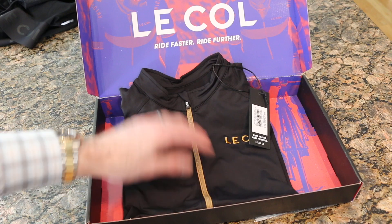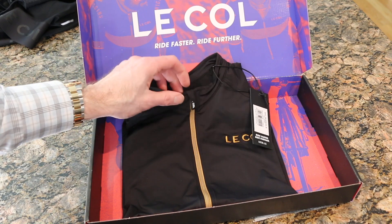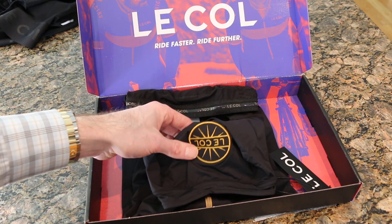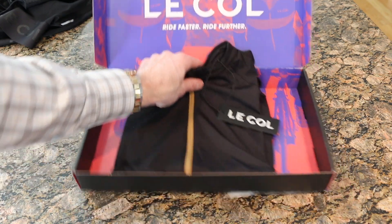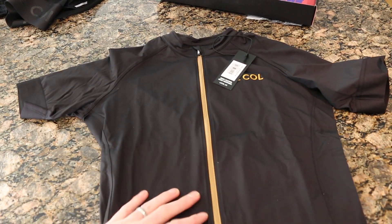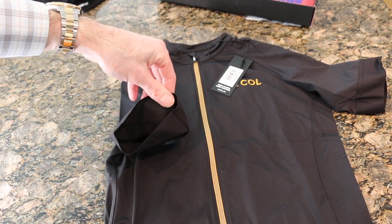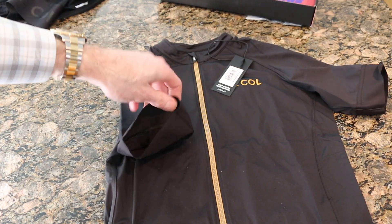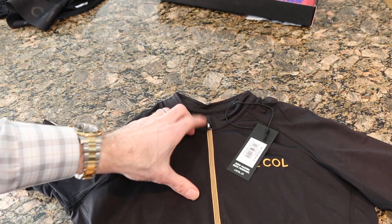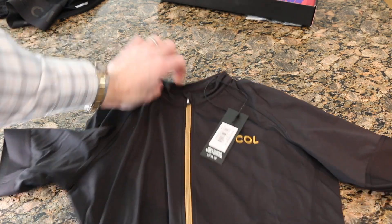It's packaged really nicely. There's a rubber or plastic coated zipper that's tucked in so your chin isn't going to rub on the seam — that's a pain otherwise. On the back there's a nice sharp LeCol logo. Getting it out of the box, a couple things stand out: on the inside of the sleeves there's a rubber texture, so the jersey won't slide up even without big arms.